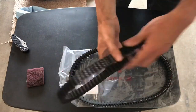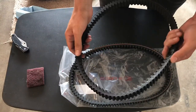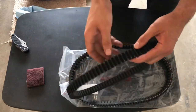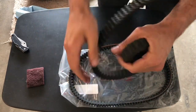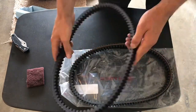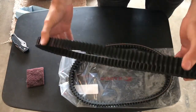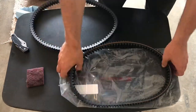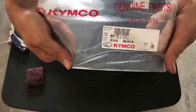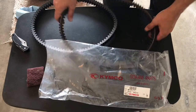The last thing to inspect is your belt. You want to make sure there are no cracks or wear. My belt was fine but it was just kind of old, so I wanted to replace it anyway. I'll end up using the old belt as a backup in case my new belt snaps, so I'll just keep it inside the bike. Just look for any wear on the belt.